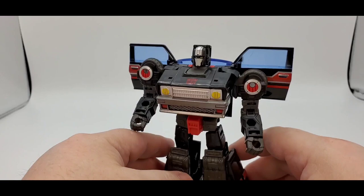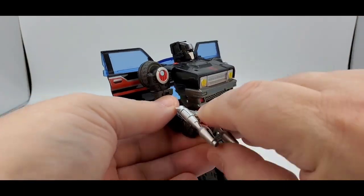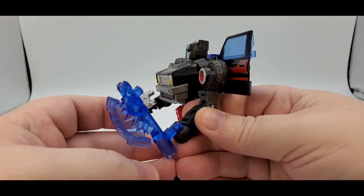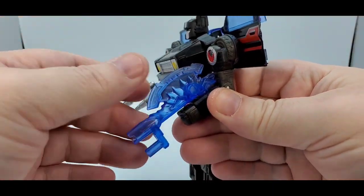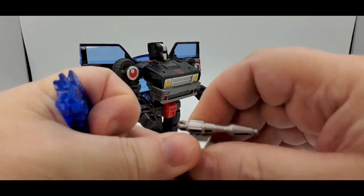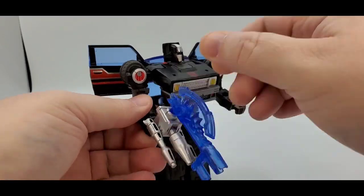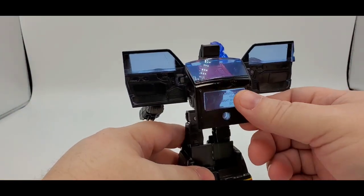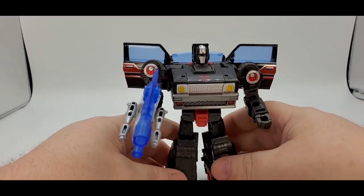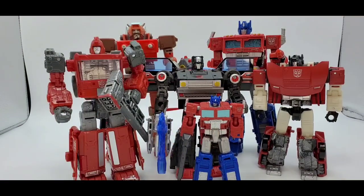I like it — I think I like it better as Burnout than Skids. As far as the weapons, you can hold them in hand, or peg them onto the body. You got the axe — you can hold it or place it on him. You can make the super duper mega weapon and hold it. He also has a port on the shoulder for an additional weapon. For scale, you've got Prime, Sideswipe, Ironhide, and a Core Class Prime.